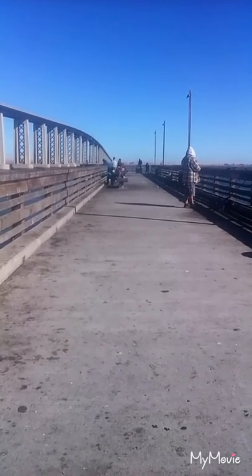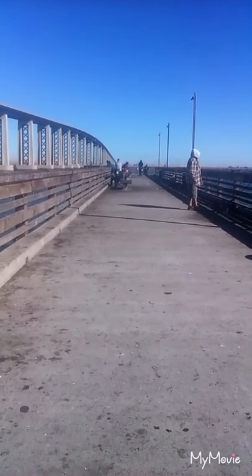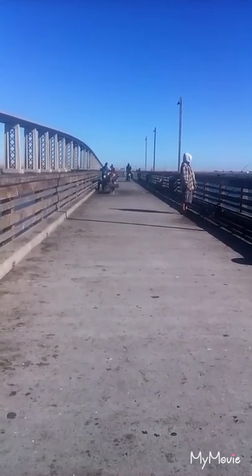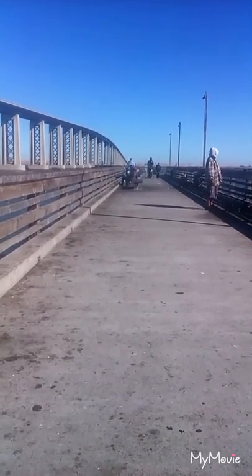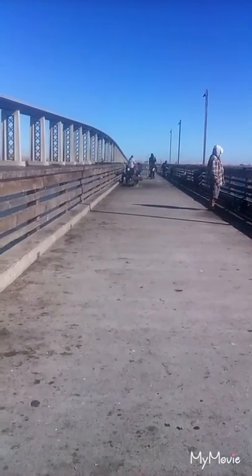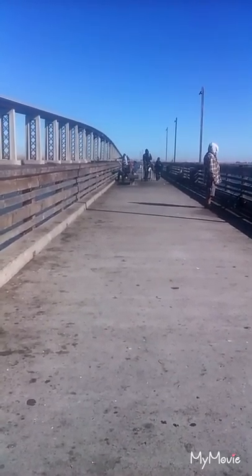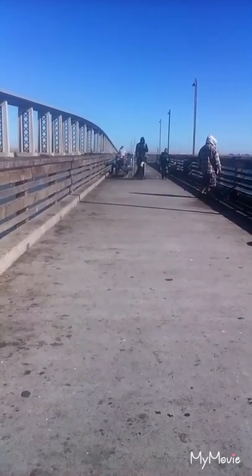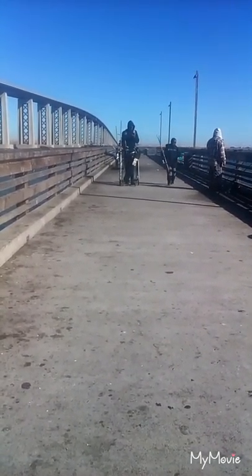This will probably be the last clip of this fishing trip at the Antioch Pier. It's been a horrible day — it's been awful. Me and my buddy are definitely going to leave here skunked. We are the only two going to leave skunked; everyone else on this entire pier today has caught fish except for us. I'll probably do a little official sign-out at home when there is less wind.